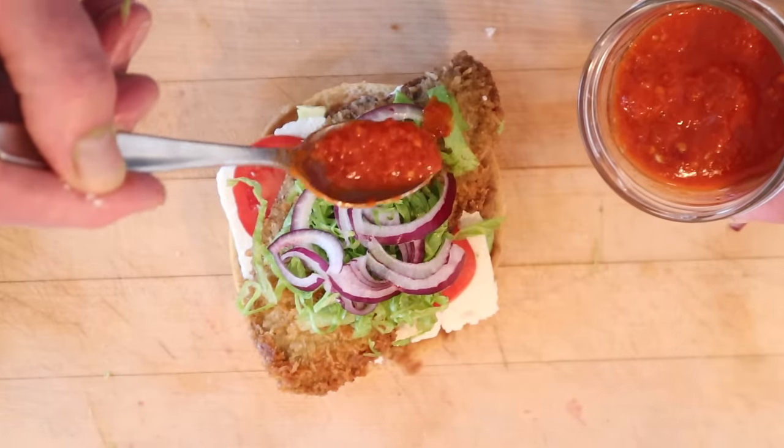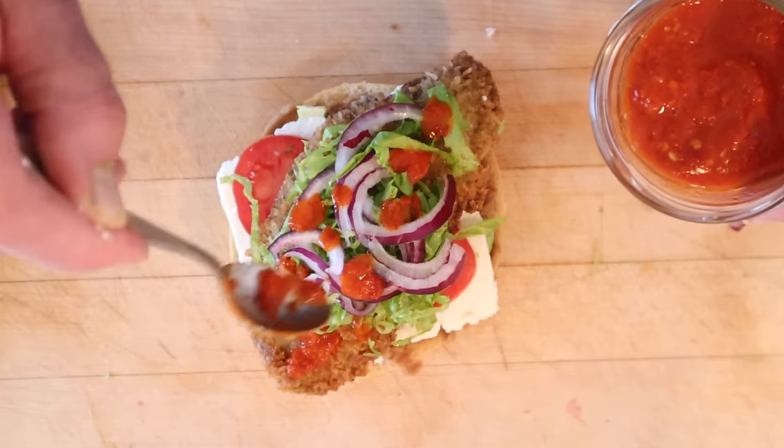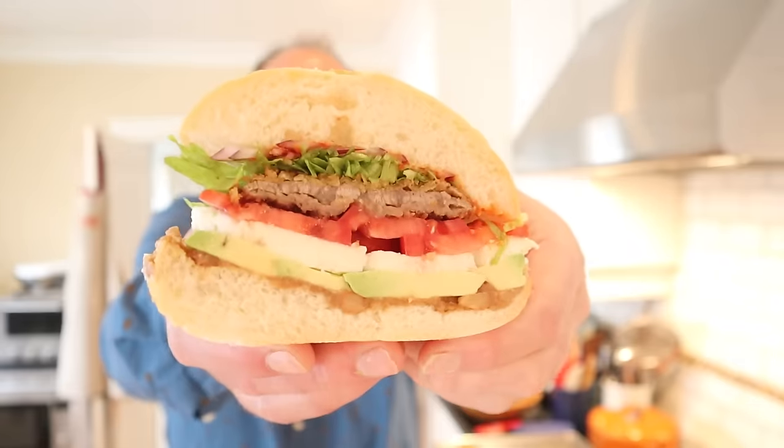It is spicy because, of course, the seeds were left in as per the instructions. Do you want it less spicy? Take the seeds out. I don't know that it's typically cut in half, but I wanted to show you the glorious cross section that is the torta de milanesa.